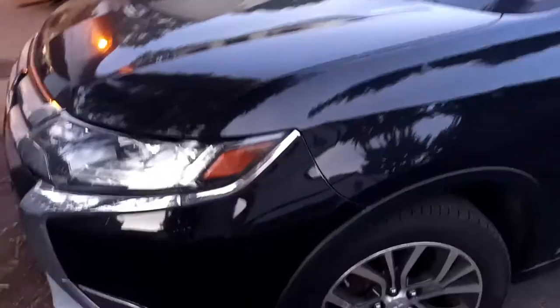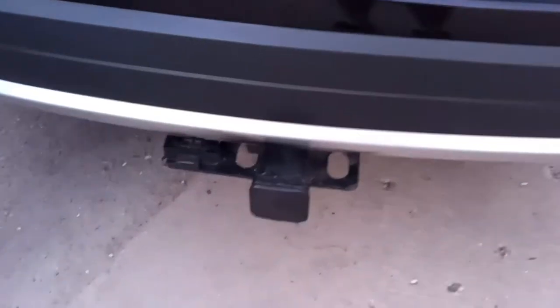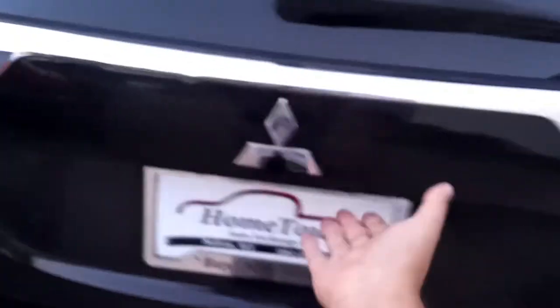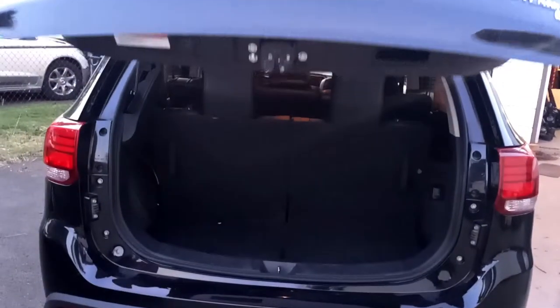In my never-ending quest to pretend I'm a used Mitsubishi dealer, I ended up finding this thing. It's a 2017 Mitsubishi Outlander — not the Outlander Sport, but the big Outlander. And not only that, it's the GT. It's got the towing package on it, a fancy power tailgate, and the Rockford Fosgate audio system. It's got three rows of seats, all leathered up.